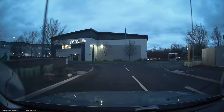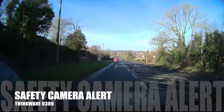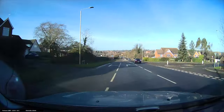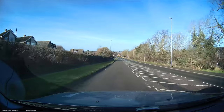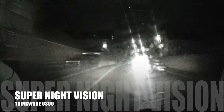Another really good and unique feature of the U3000 is the safety camera alert. As you're driving, if you enter a known area for a mobile speed camera or fixed camera, you will get an audible warning: 'mobile speed camera zone'.